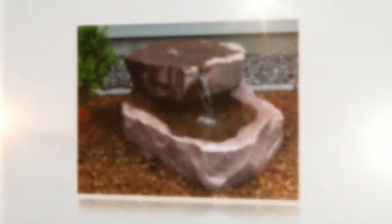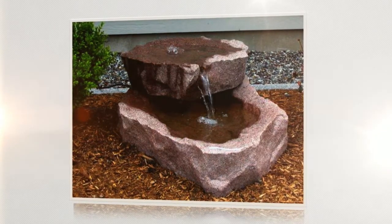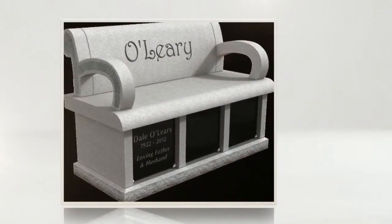While some gardens are small landscape plots in a dedicated area, others are much more elaborate. A garden bench or bronze sundial are some of the options to memorialize family in your garden.